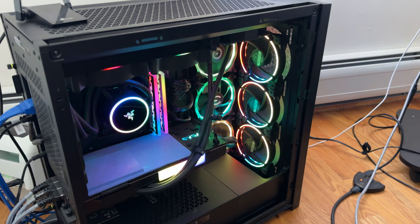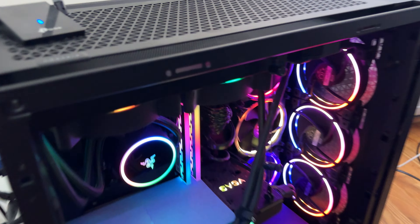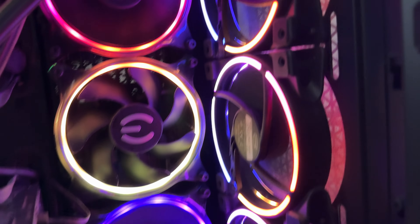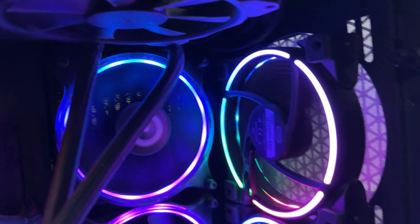This is my setup for this Corsair computer case. It is a really nice case — looks cool and has beautiful airflow. I put some lights here, and this is my GPU exhaust to take out the heat. This is the setup here.